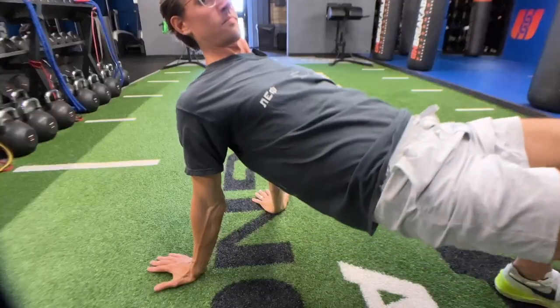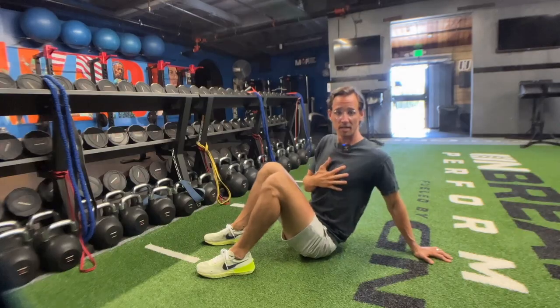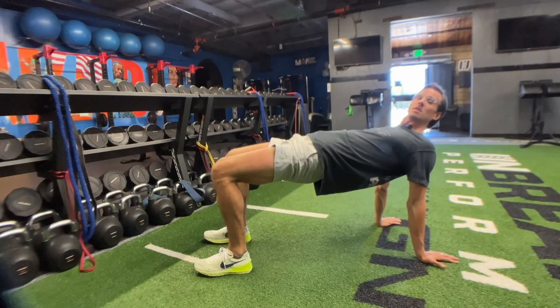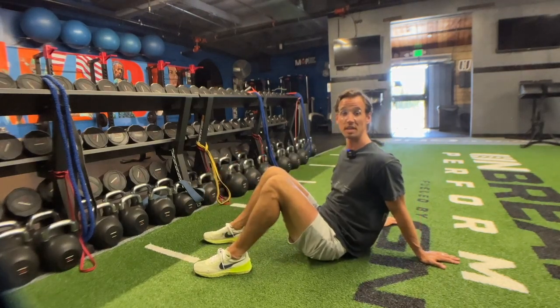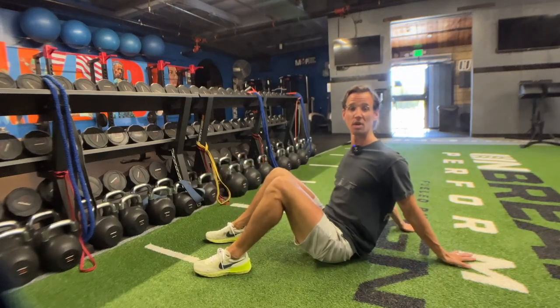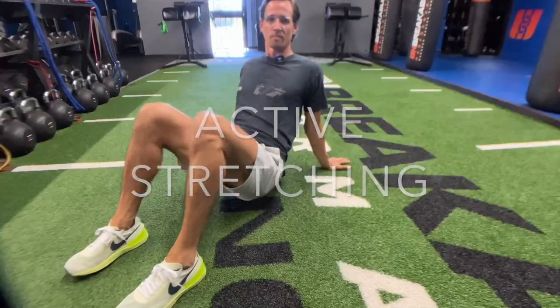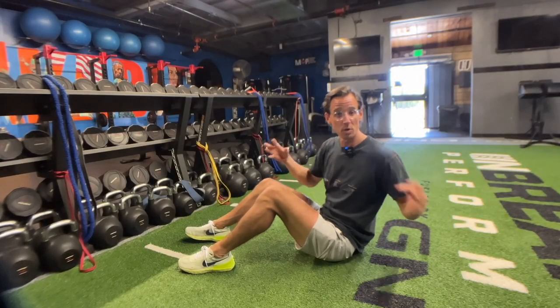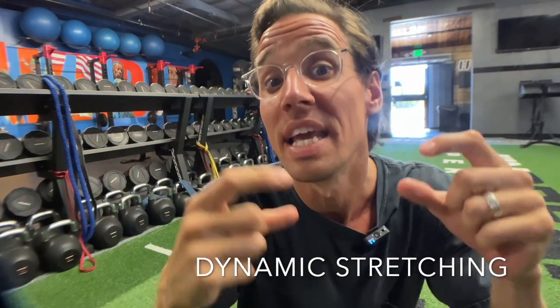Now we take that same idea and we add some movement to it. Back on your hands and knees, arms again behind you, then lift the hips. So now we are getting more of an active extension versus just a passive hold. Change a passive activity into an active activity — you can lengthen and control the motion back and forth so we can create some elasticity and a more dynamic stretch into that pec muscle.